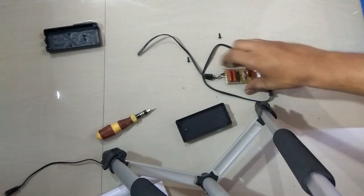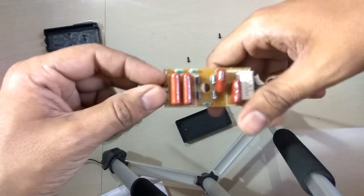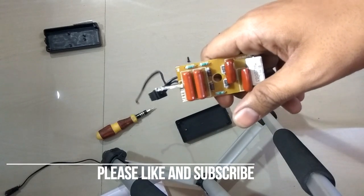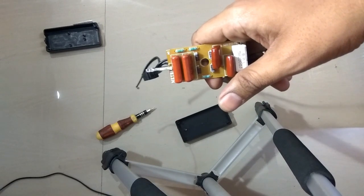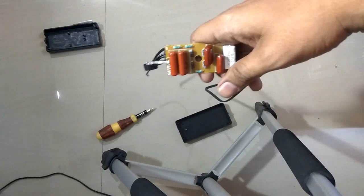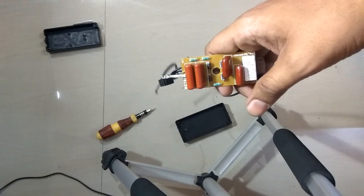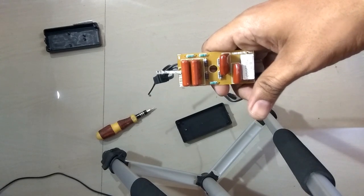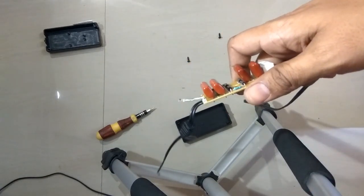The ballast — or what we call a choke — provides a high voltage charge to strike the gas, ionize it, and emit UV radiations. Once the mercury is ionized, the ballast controls and reduces the amperage — the current required — to keep the mercury ionized and emit a stable stream of UV light.